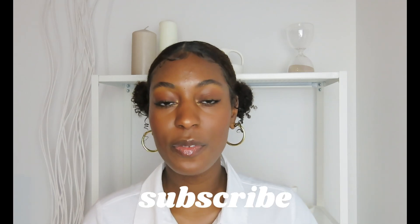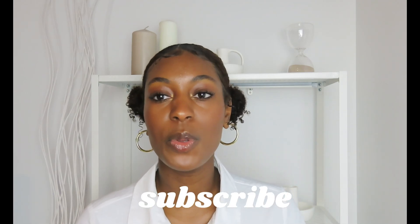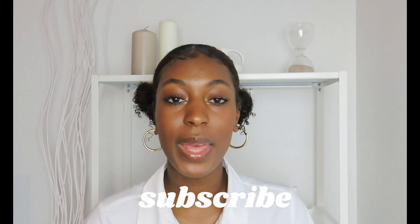Hi everyone, welcome back to my channel. It is Adelaide here and I'm back with another video. As you can already tell from the title, today I'm going to be giving you guys a bunch of information about my YouTube videos — what my favorite fonts are, how I edit my videos. You guys have had a bunch of questions, so that's what we're going to be getting into today. If you enjoy my content, don't forget to subscribe, give the video a thumbs up, and also follow me on my other social media platforms.